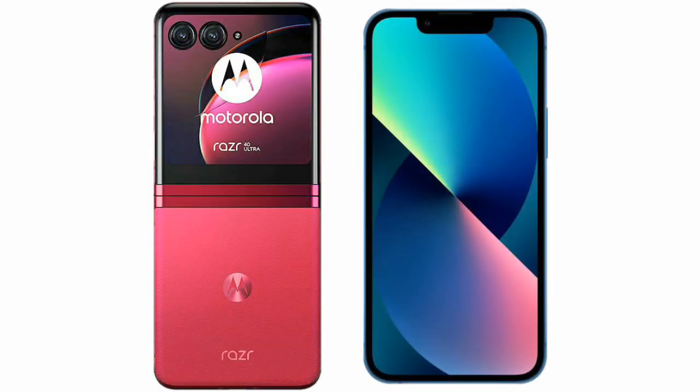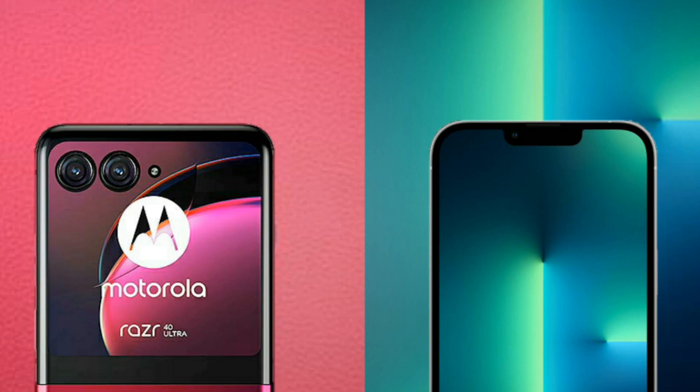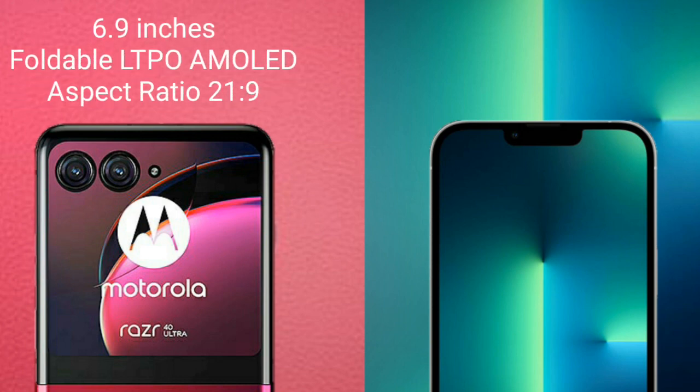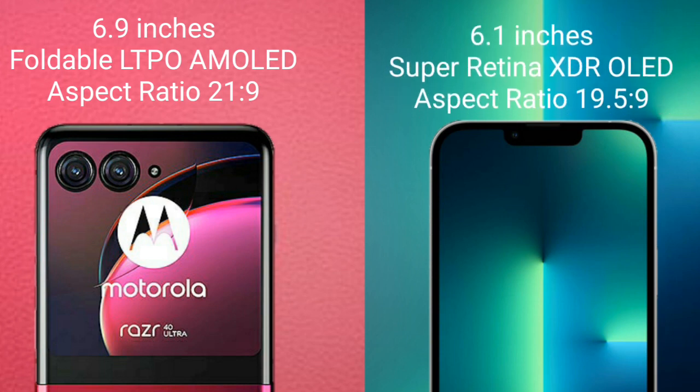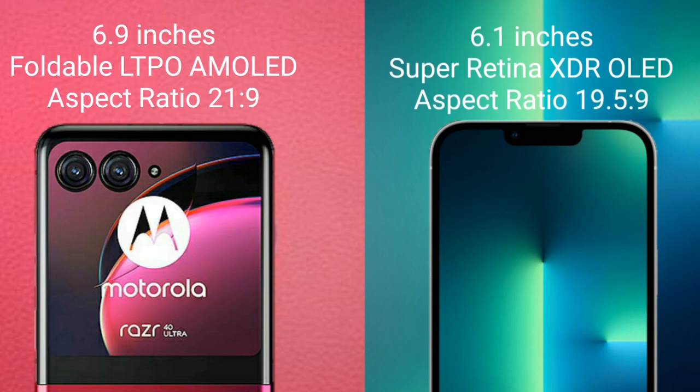I will compare the new Motorola RAZR 40 Ultra with iPhone 13. Motorola RAZR 40 Ultra comes with a 6.9-inch foldable LTPO AMOLED display at 6.0 to 21.9 aspect ratio. iPhone 13 comes with a 6.1-inch Super Retina XDR OLED display at 6.0 to 19.5 aspect ratio.